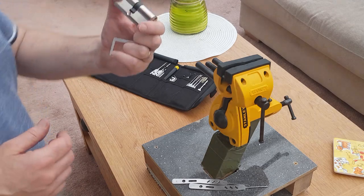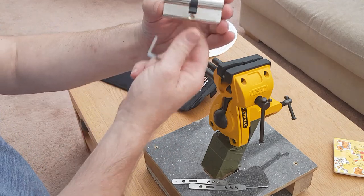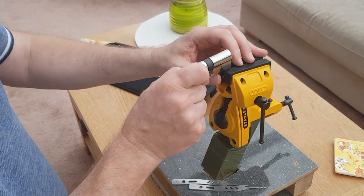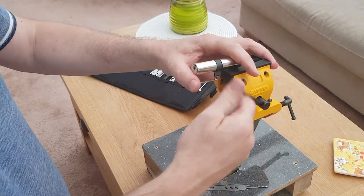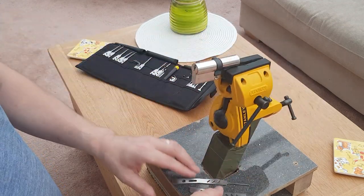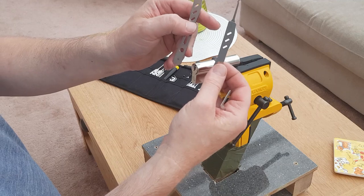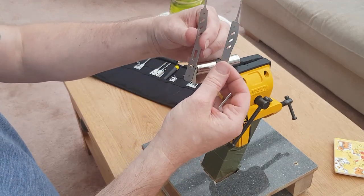Hi, this is the Lock Surgeon. This is a demonstration of a small EuroCylinder 5 pin. We've picked it here and clamped it up using a Bogota rake and a Low Lock Tools No. 1 GM hook.